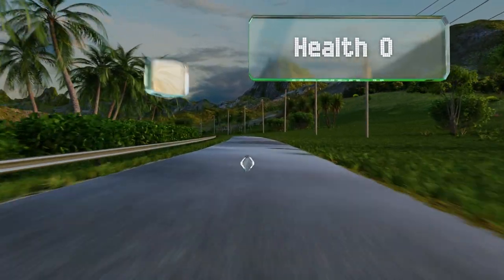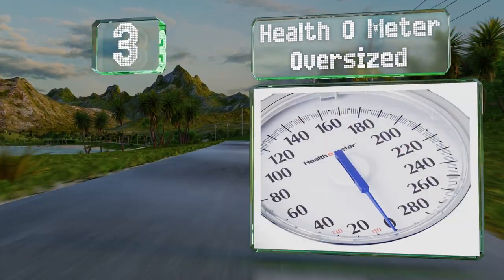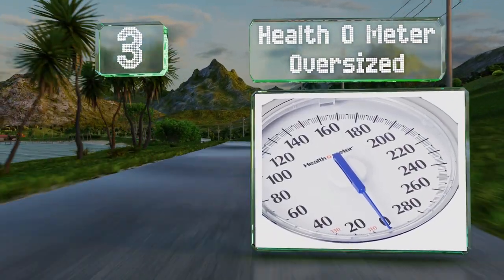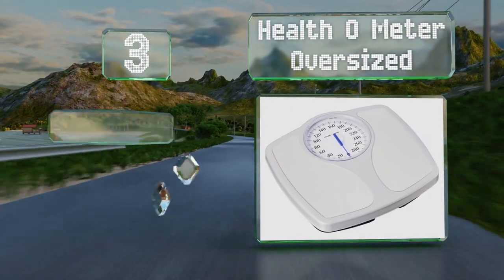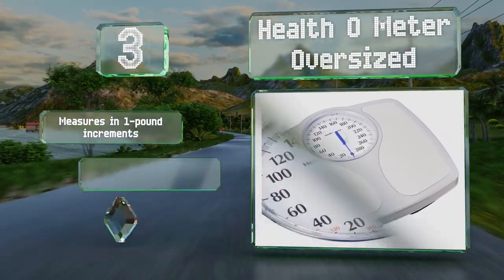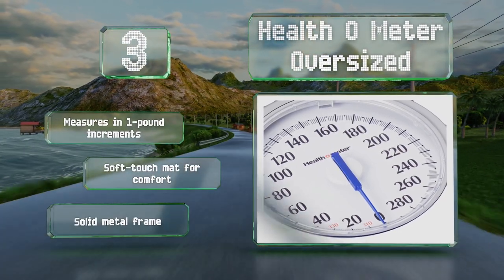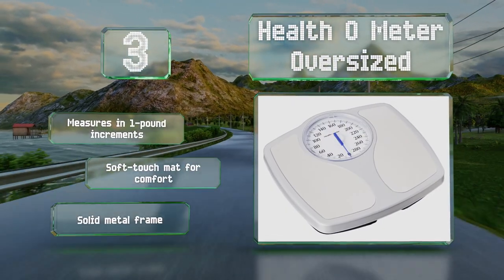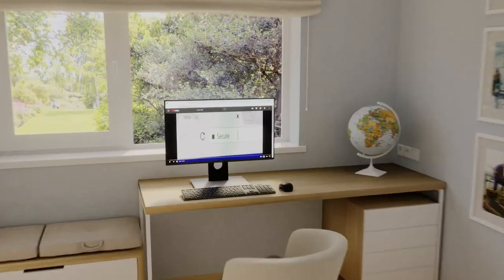Nearing the top of our list at number three, an analog model, the Health-O-Meter Oversized is a simple choice that doesn't require any technical know-how or a smartphone to use. The dial is quite large at five and a half inches with big numbers that are easy for all kinds of users to see. It measures in one-pound increments and is equipped with a soft-touch mat for comfort and a solid metal frame.